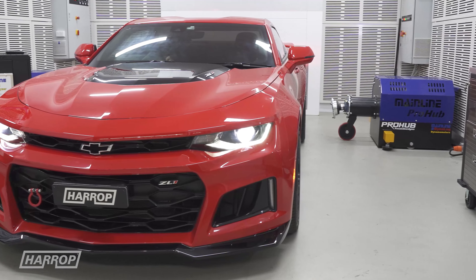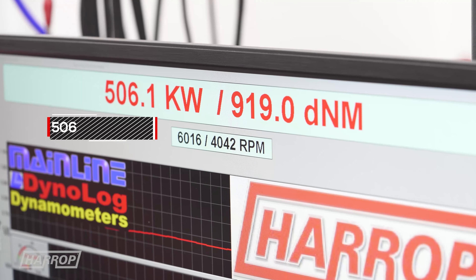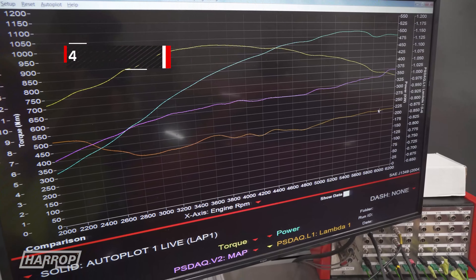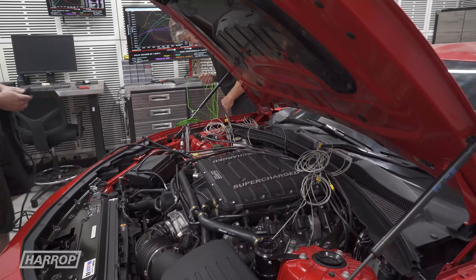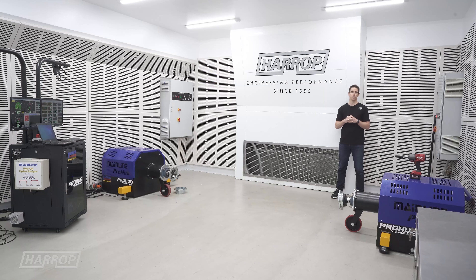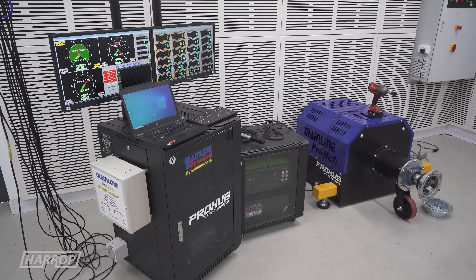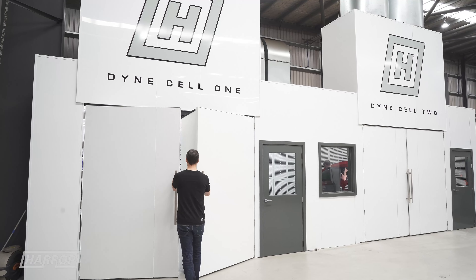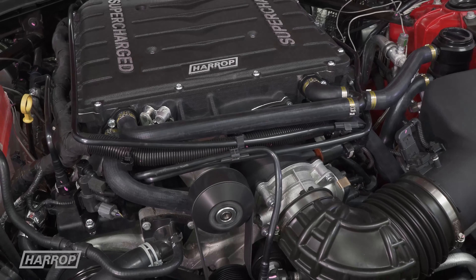We ran the Camaro up on the Mainline Pro Hub first thing in the morning and we saw a peak power of 506 kilowatts. We moved it over to the Dynapak and its result, with a slightly higher air temperature, is 499 kilowatts. So back to back, same day, same car, same hardware, same calibration, we're seeing a 7 kilowatt difference, which is a little over 1%. That's a great testament to hub dyno technology and the repeatability, and it's exactly why Harrop uses this technology to develop our superchargers and hardware systems.